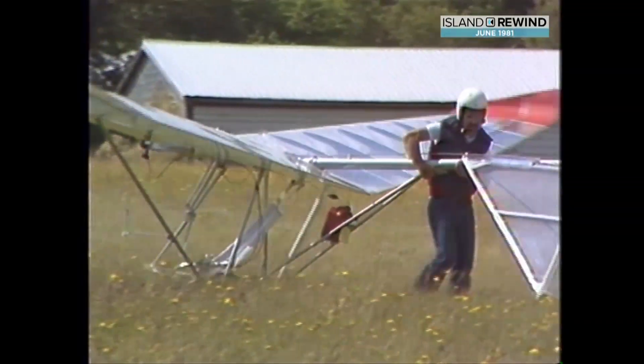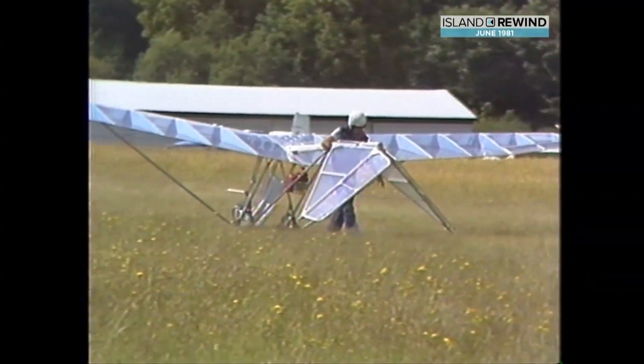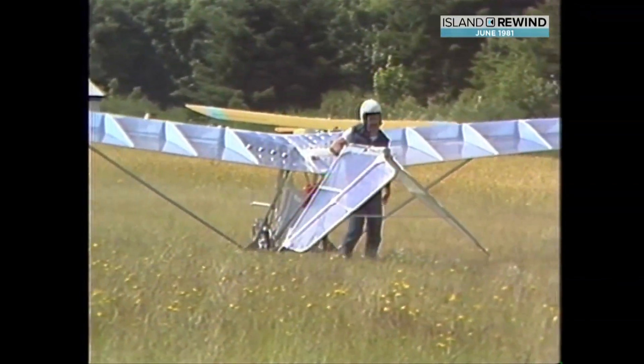The plane can be put together in about 100 hours. At the moment, the Microlite Owners and Pilots Association is working with the government to come up with a set of regulations to govern the craft, because at the moment there are none.